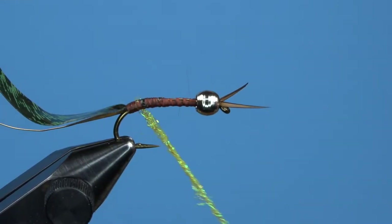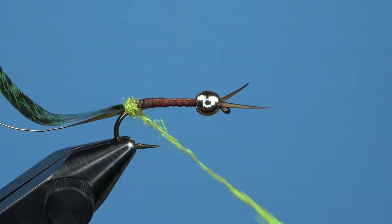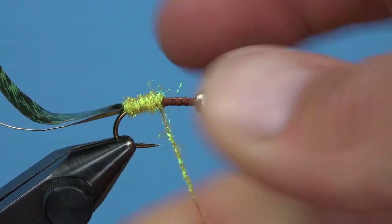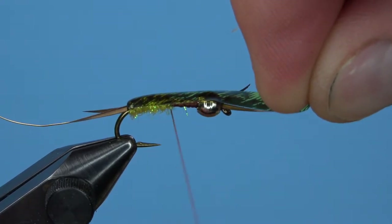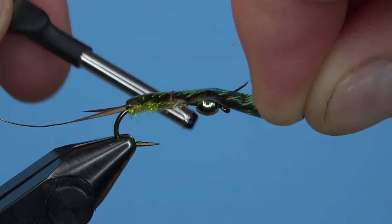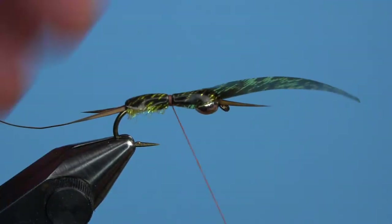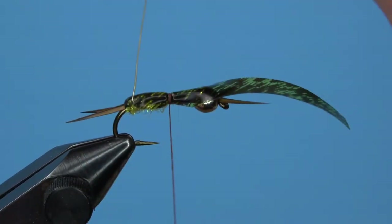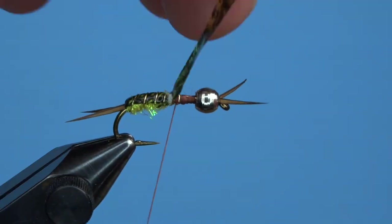Wrap the dubbing about halfway up the hook before pulling your thin skin over the top. Be sure to capture the thin skin with a loose wrap of thread first — you just want to make sure it lays back properly and doesn't get all bunched up on the hook. Then once you capture it, add a few more securing wraps. Bring your wire rib forward with even spiral wraps and tie it down at the back side of the thorax. Helicopter or trim away any excess wire.